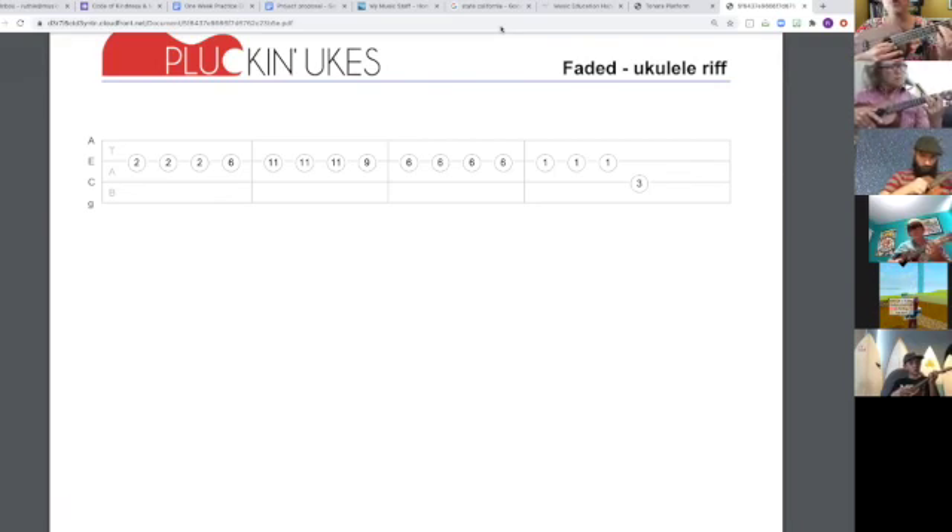Three, repeat. Two, two, two, six, slide.